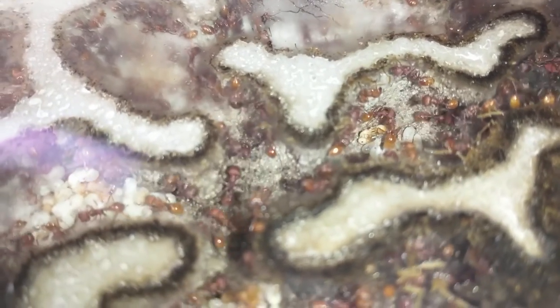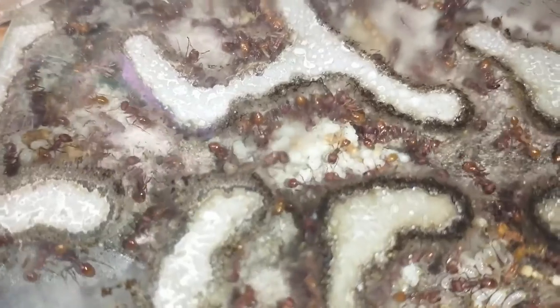There you can see the queen — the larger one — and we still have a very good supply of pupae. The larvae, you will see later in the video, are also just gorging on the fish food.